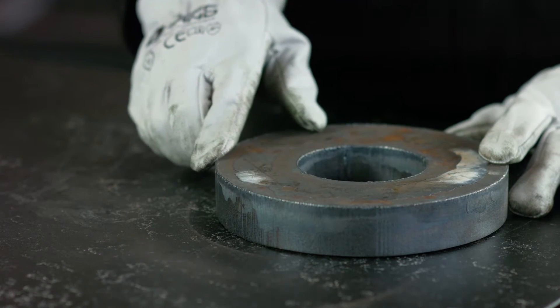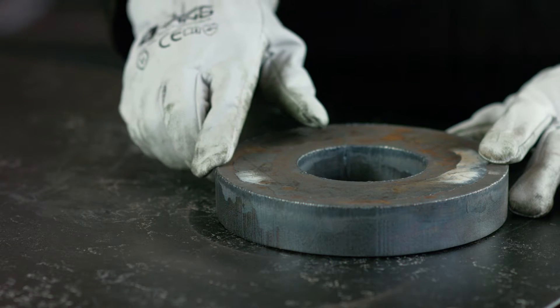When it comes to edge rounding, both ISO 85013 and the maritime industry's IMO PSPC regulations require radius edge preparation before painting or galvanizing to increase the corrosion resistance.